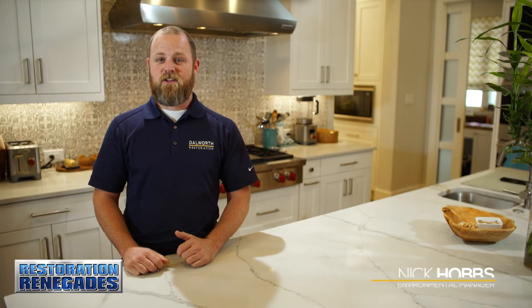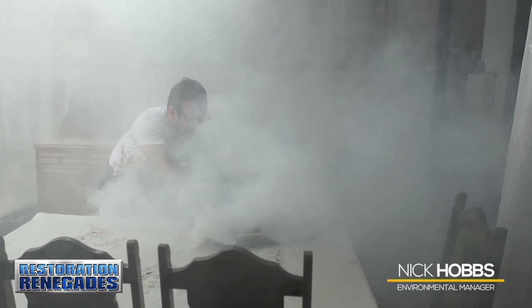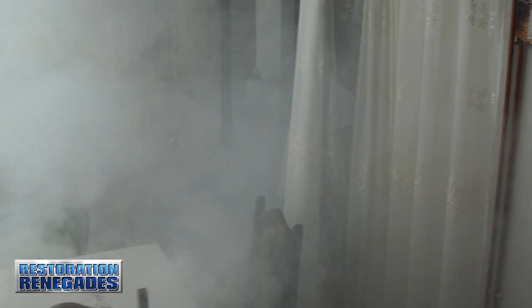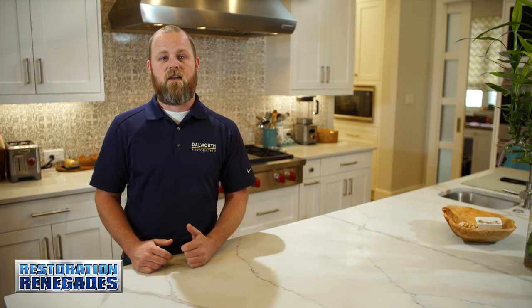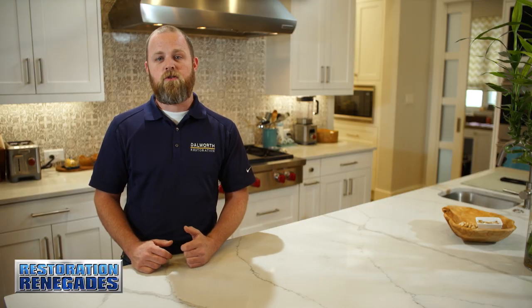Did you know a small kitchen fire can go far beyond what the eye can see? Soot will get in your air ducts and spread throughout your home. Be sure you hire a company that is experienced and will take care of all the damage, even on your personal belongings.